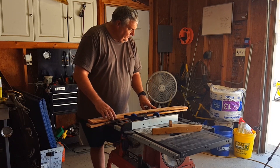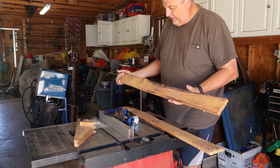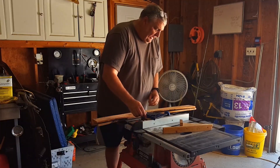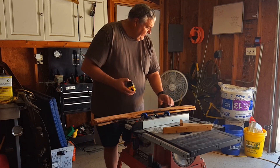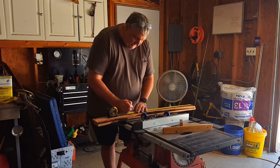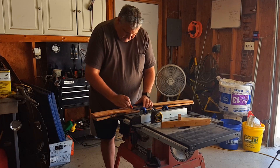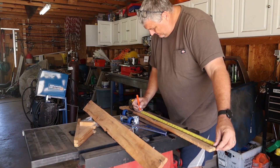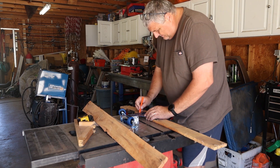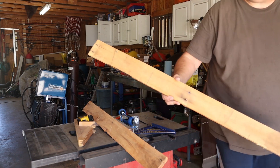I've got some old pallet wood sitting up there. I was saving it because of the live edge — I thought I'd make some crosses or something out of it — but I just haven't got to it, and I've only got like three left, so I might as well just use them. They're nice hardwood anyway, so that'll work out perfect for this. I'm just gonna cut them at 27.